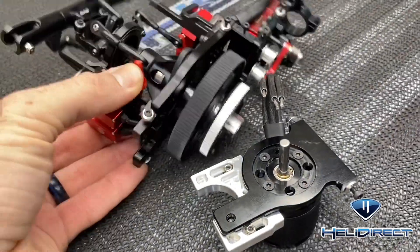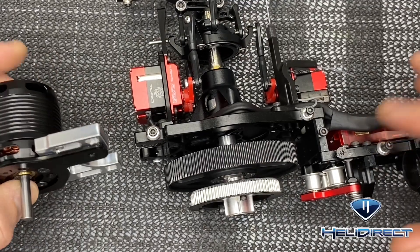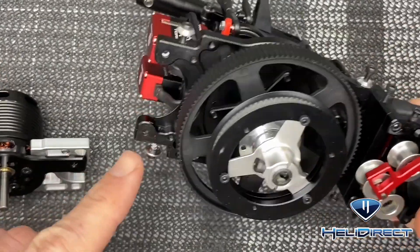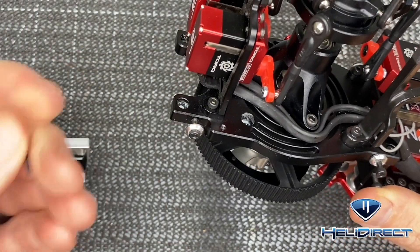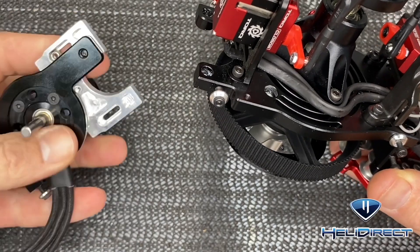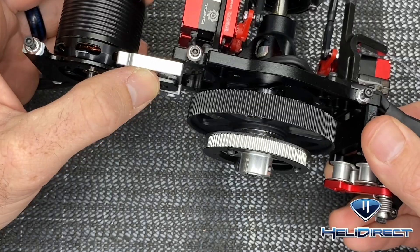Now let's get this put on to our main frame. You will notice in the original mount there were two screws right here, and we're going to be reutilizing these two holes to go with the two screws and lock nuts that were inside our mount. This mount is going to slide up into here just like this.